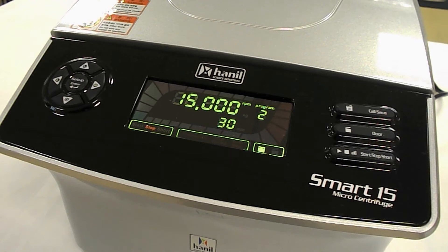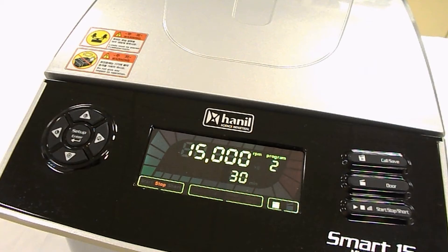We're going to show you the Smart 15 today, which is Hanil's most popular microcentrifuge. One of the coolest features of the Smart 15 is the flexibility to be really specific with each and every setting, from the RPM values all the way to the timer. Along with being able to precisely change each and every single value, the Smart 15 also offers programmable settings, meaning you can have up to 10 different profiles based on the type of sample you're planning on spinning.